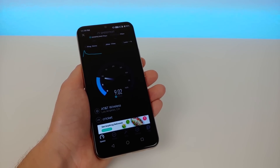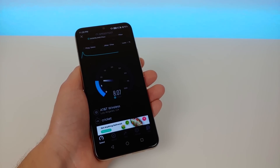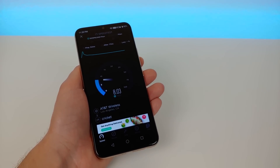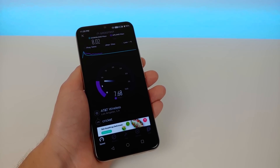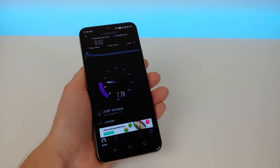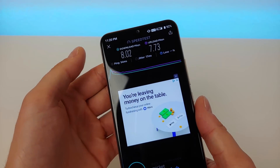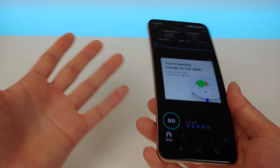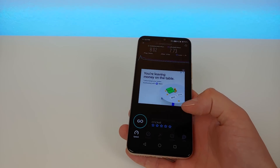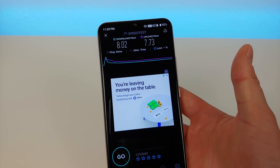Very close to me, literally outside my window, there is a cell phone tower with 4G, so this is probably some of the best signal I could possibly get with Cricket. The speeds we're getting are pretty typical with Cricket itself — nothing too crazy. This is a prepaid carrier and we're getting 8 megabits per second down and 7.73 megabits per second up. Pretty good — it's definitely usable. And like I said, those are the speeds you get with Cricket, nothing to do with Umidigi.